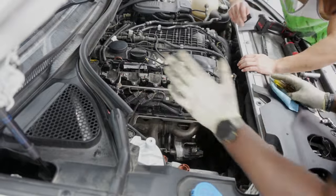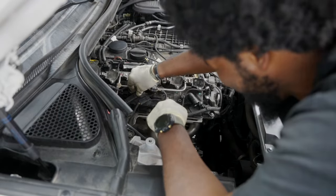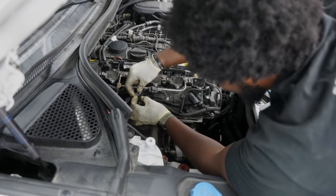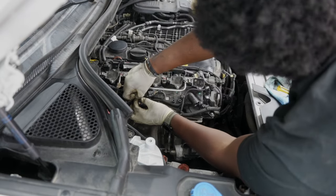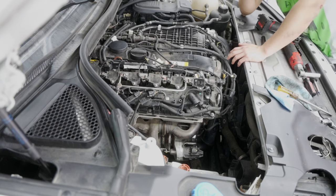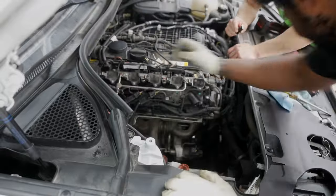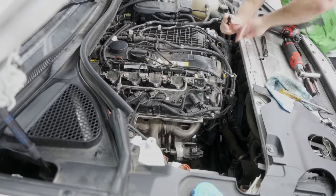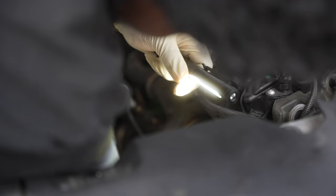All right, new camera angle. Those connectors are the worst - took like 15 minutes disconnecting them. They slide on and off and it's just a pain. O2 sensors are out of the way, tray bolts coming off as we speak.